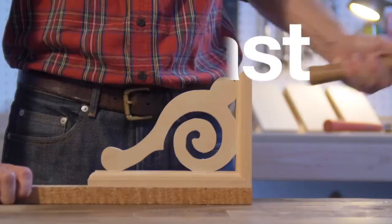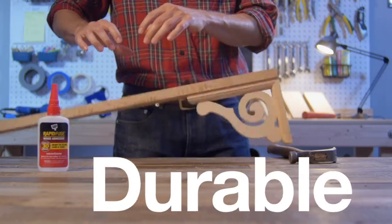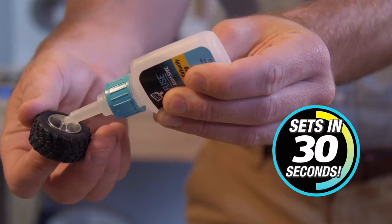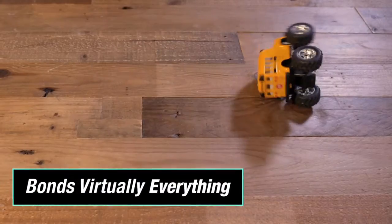RapidFuse is fast, strong, and durable. 40% stronger than polyurethane and traditional wood glues, sets in 30 seconds, and bonds virtually everything.